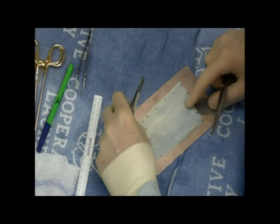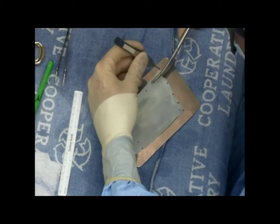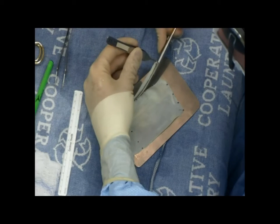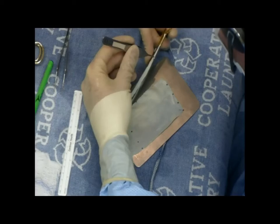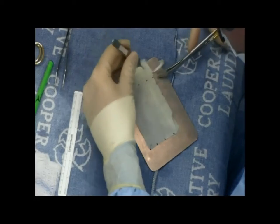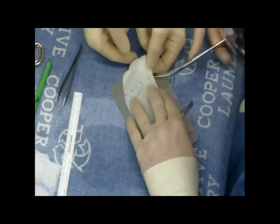The larger the graft, the easier it will be to get a seal. The only problem is, as the graft gets larger, it's harder to get adequate compression such that you can get the graft to incorporate. The advantage of a smaller graft is that you should be able to compress it adequately so that it can heal and incorporate. The downside is it makes obtaining the seal with the femoral head a little bit more challenging.